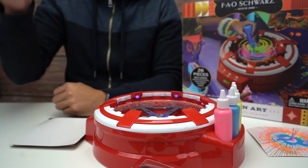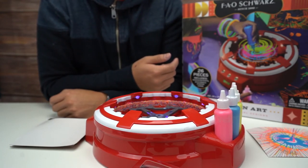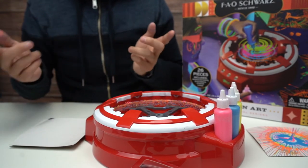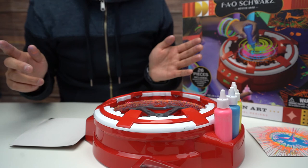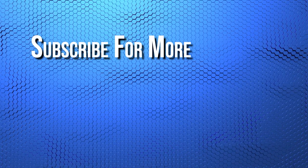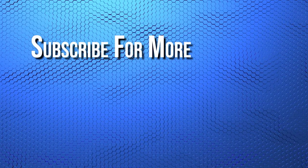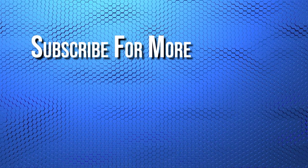Thank you guys so much for watching. We're gonna check out more FAO Schwartz and Target products in the coming weeks for the holidays. I hope you guys have a fantastic holiday coming up, and I will see you in the next video. If you liked it, give me a thumbs up or a like — whatever they call it these days. Subscribe, leave a comment, and if you want to see us unbox anything specific, let us know. Peace — we'll see you in the next video.